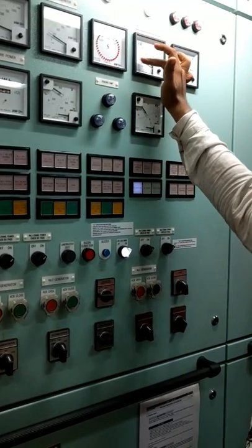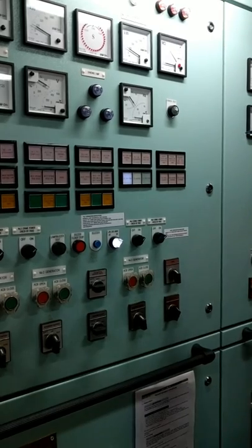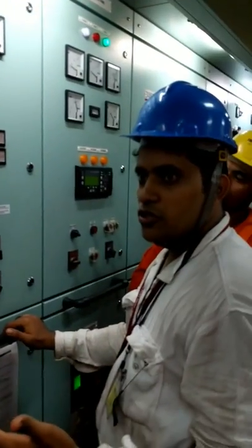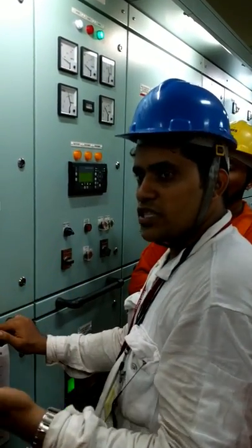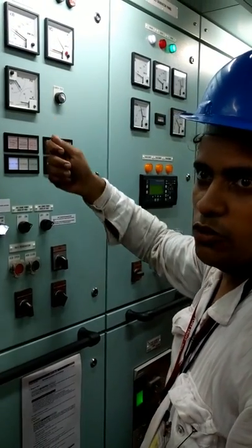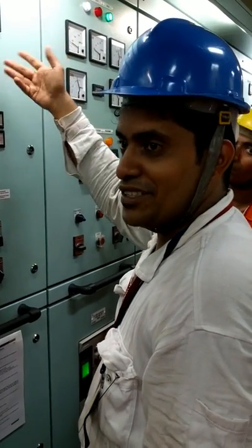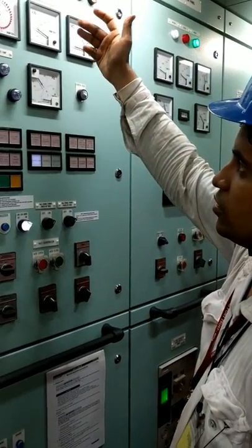Why do you have to keep 20–30 kW before opening? If suddenly some load gets cut off — like a compressor, transfer pumps running in auto, or the AC compressor — the load will come down sharply. If number three was at only 10 kW and suddenly drops to zero, it will go into reverse power. The reverse power trip will get activated, and if it does not activate, something worse will happen. That is why you keep 20–30 kW minimum.